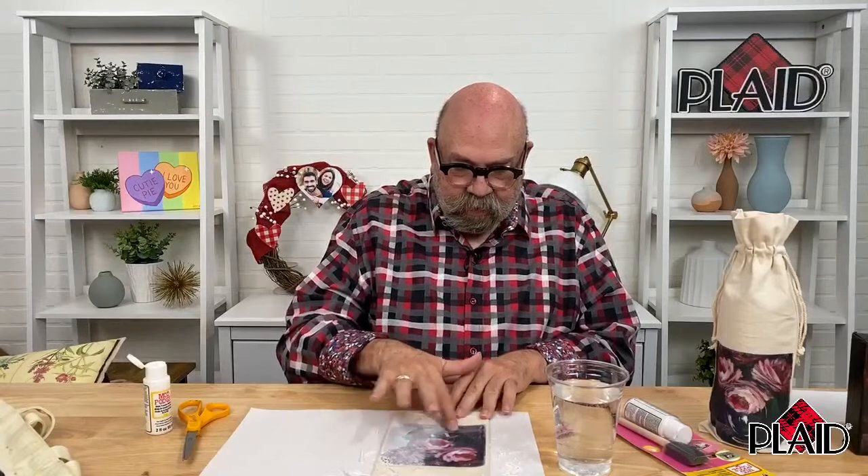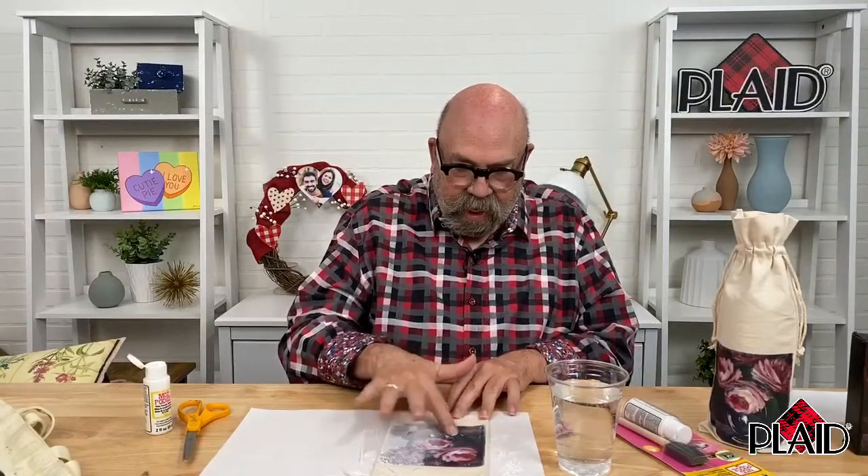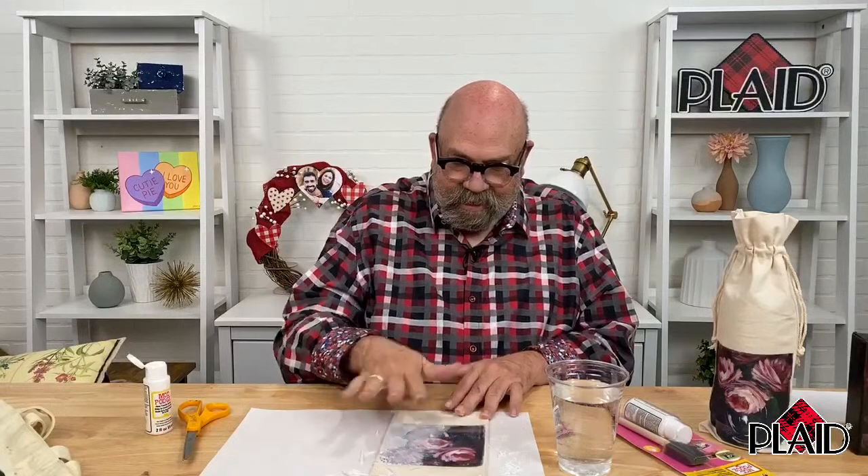Other than that, I think we're caught up on questions. I'm glad you joined me today — hopefully you learned something and you'll make some great Mod Podge photo transfers. Take care everybody, we'll see you next week.